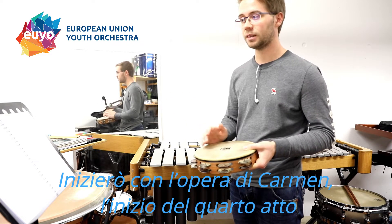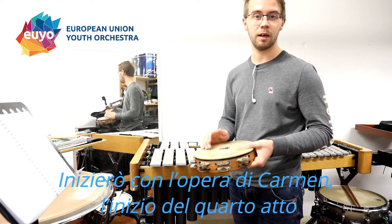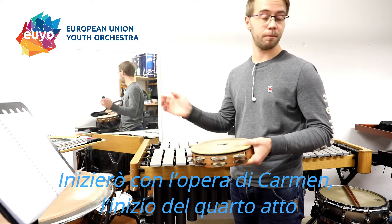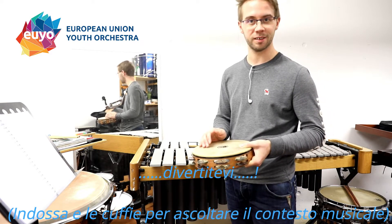First I'll start with the overture and the beginning of the 4th act. Have fun and I hope you can find some interesting things.